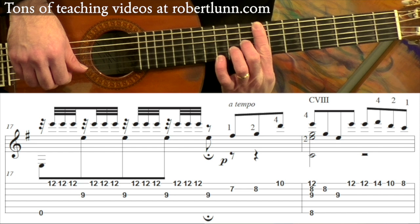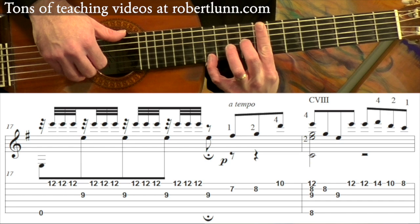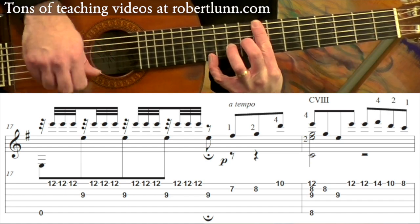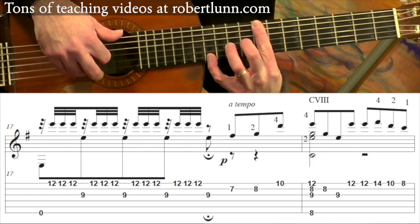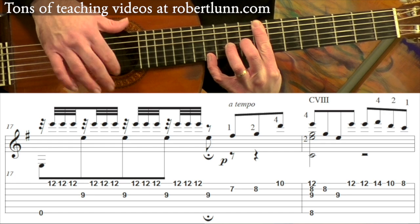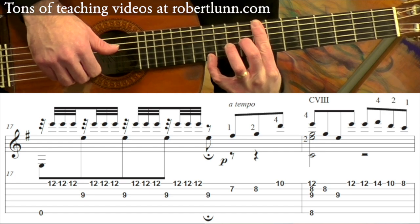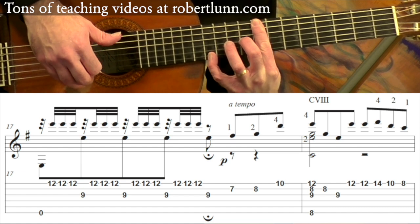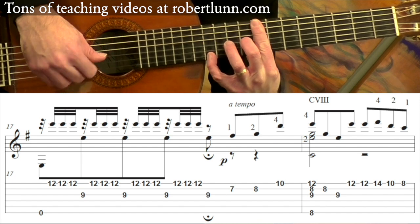And then you do a bar at the 8th fret, and then your middle finger will be on the 9th fret on the 3rd string. This is actually a C major chord. So you're going to hit — the thumb will hit the 6th string, 2nd and 1st string with the fingers — and I will often roll that chord. Followed by hitting the 2nd string, 3rd string, back to the 1st string.